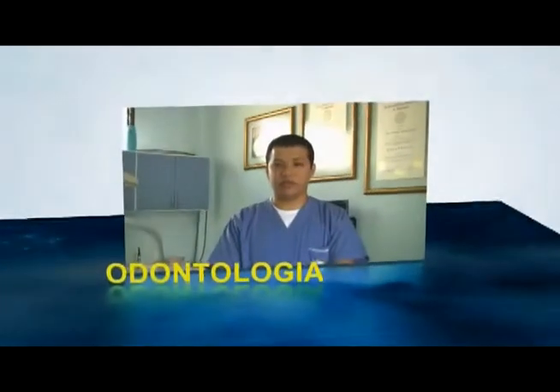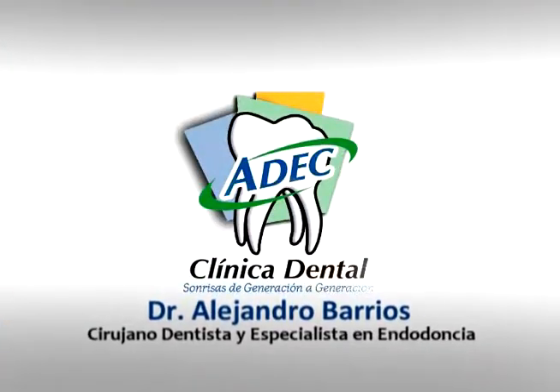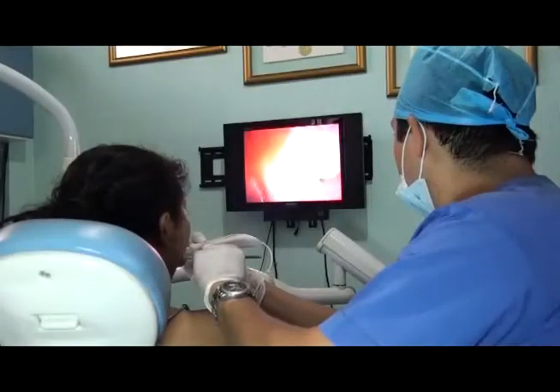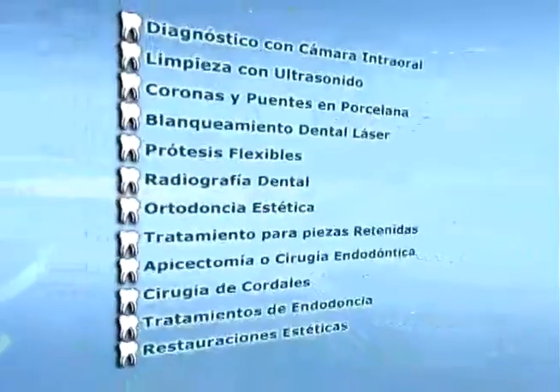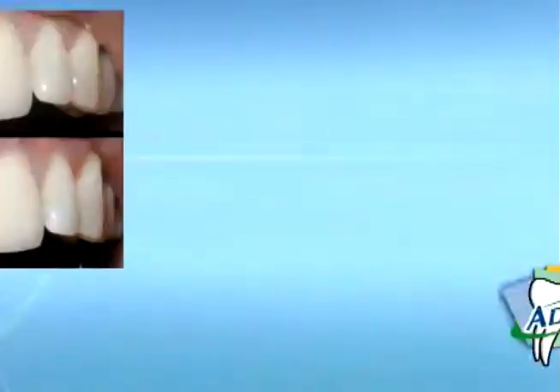En nuestro segmento de odontología tuvimos la participación del Dr. José Alejandro Barrios Noel, quienes unen la más avanzada tecnología a una amplia experiencia. Tres títulos universitarios respaldan nuestro trabajo para brindarte los servicios de Diagnóstico con Cámara Intraoral, Limpieza con Ultrasonido, Coronas y Puentes en Porcelana, Blanqueamiento Dental Láser.